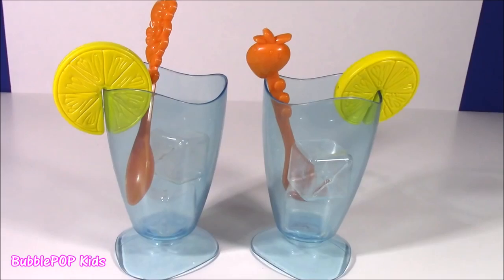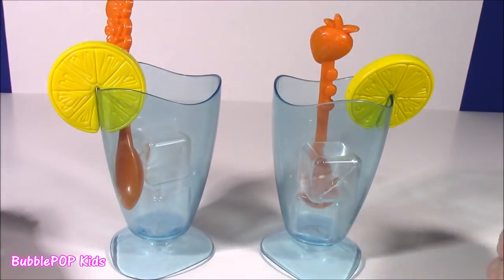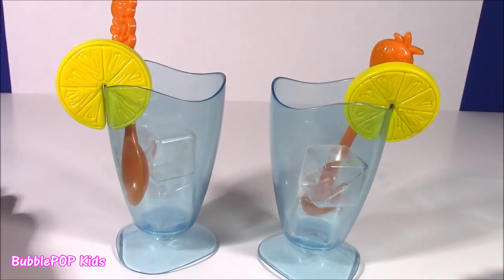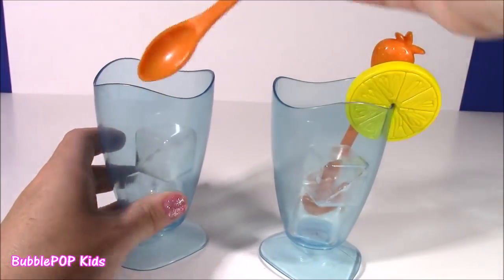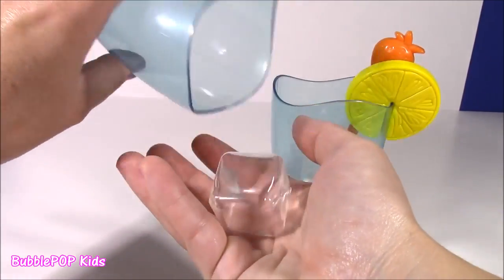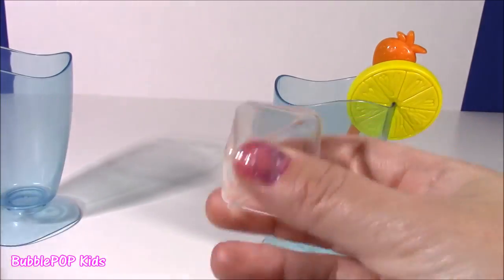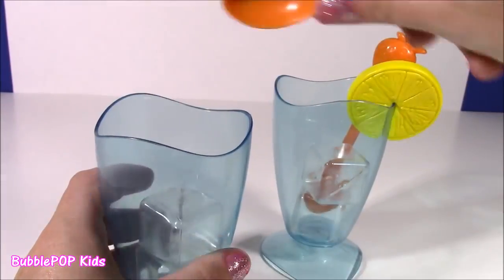That is amazing. The blender also came with these two convenient cups. Look how cute they are. They look real, like you are going to pour some lemonade in here. Each cup comes with a slice of lemon, we get a mixing spoon, and look at this — ice cubes. How real do these look? They look like real ice cubes. I am loving them, so, so cute.